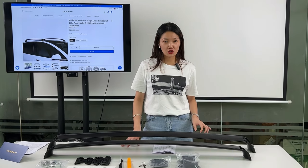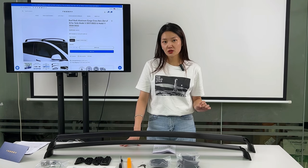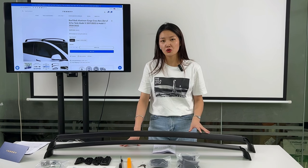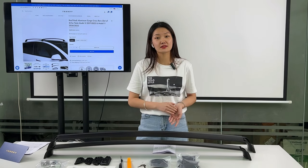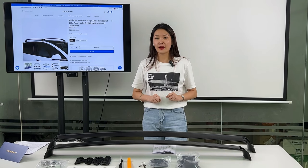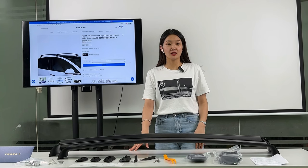Why do you need to install the roof rack for your car? First, it is lightweight and strong enough to hold cargo — items that don't fit in the trunk, like bags or skis. You can say goodbye to the narrow space with ease and enjoy a pleasant journey.